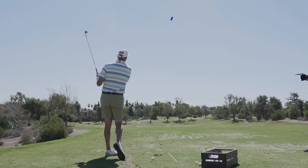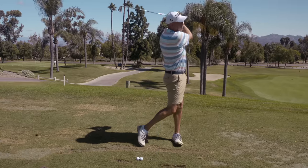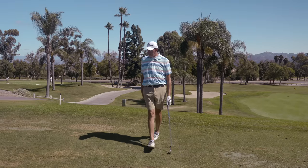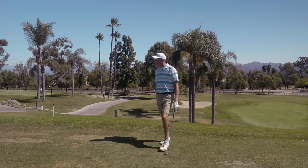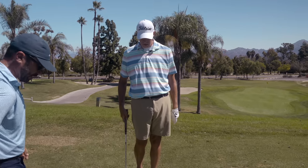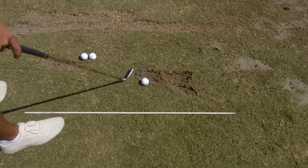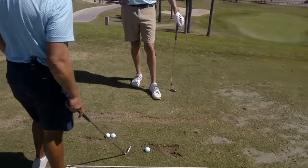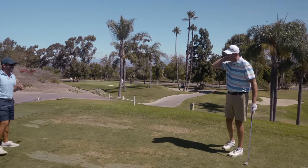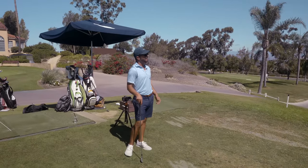That's so much better — these are completely different swings now. The compression is better, the distance is better, the contact — everything. The divots are down the line now, getting more square — not so in-to-out as before. This is thick grass so they aren't too deep, but those are good. Remember they were all thin and up into it before — that's where the distance is coming from: ball first, hitting it later, not just rising up and glancing it.